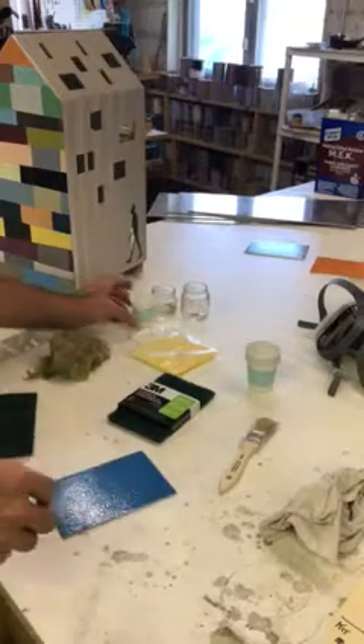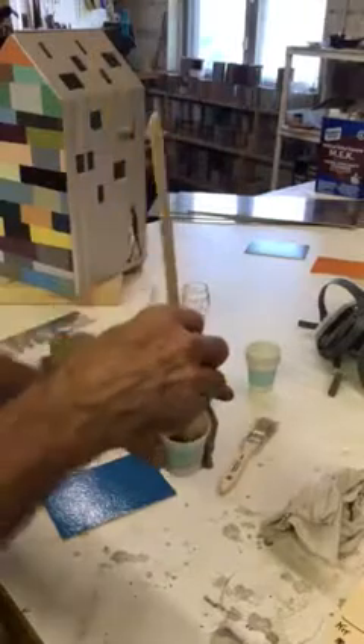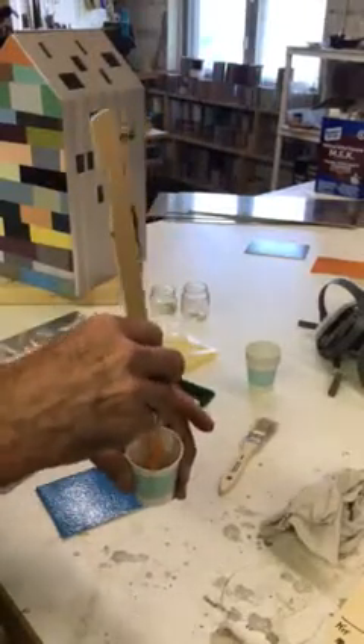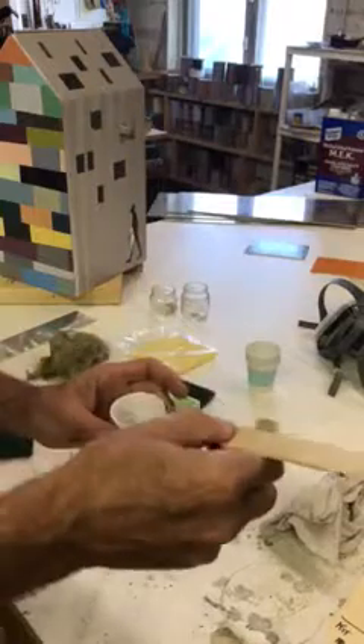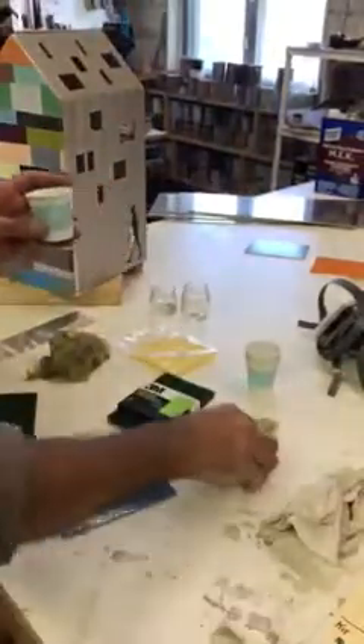Next, we're going to mix two parts of the epoxy primer. They will be supplied in glass jars, and you can mix them in the glass jars — I'm just mixing it in a cup for demonstration. They're equal parts, one to one.